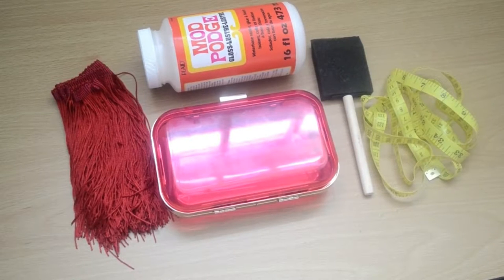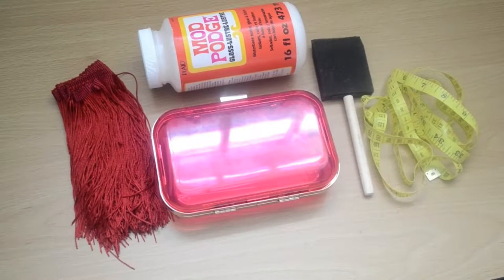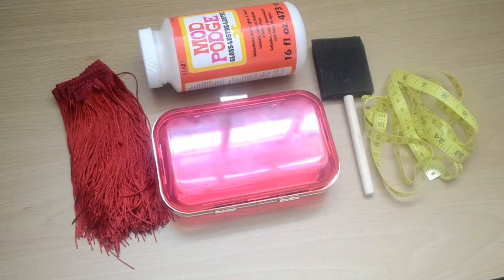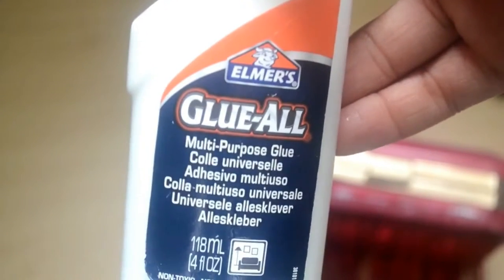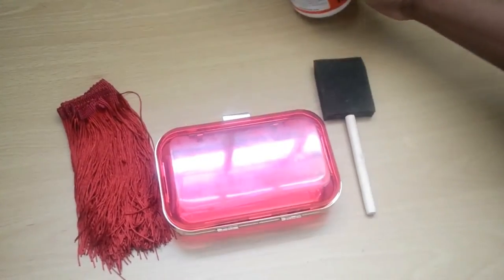These are the things you would need — forget the measuring tape, I didn't end up using it. You'd need your clutch bag, obviously, some fringe trimming which you can get on eBay, and some glue. I didn't end up using Mod Podge because regular glue is a bit stronger and the Mod Podge wasn't working.